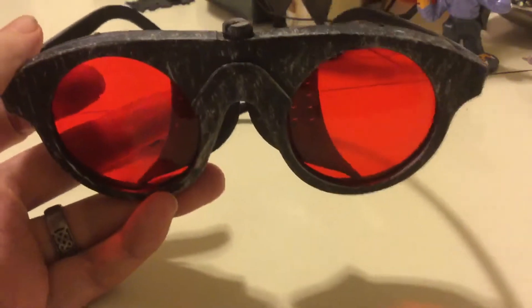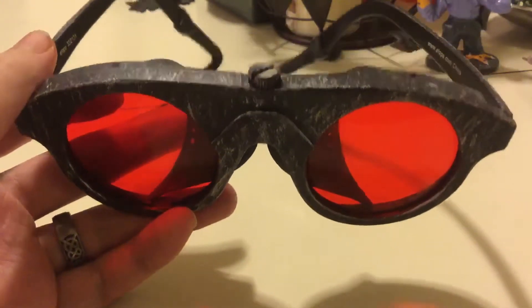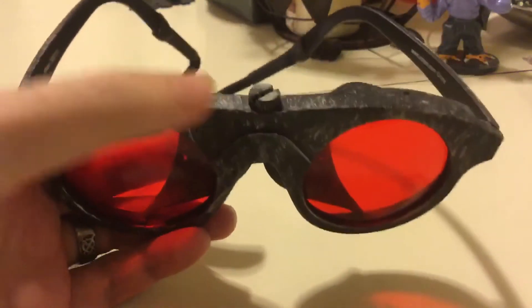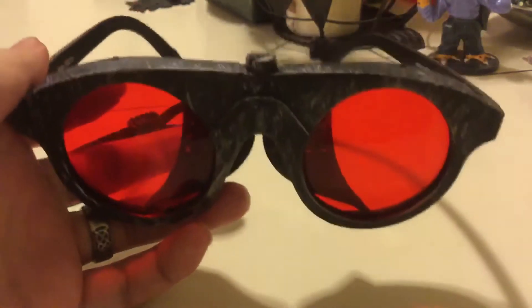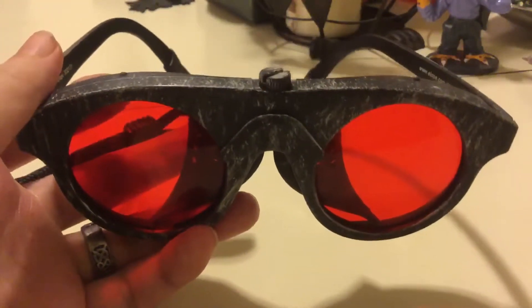They're very nice. They seem to represent authentically the traditional Victorian style. They even have that little nail detail, and they come in black and red. Morticia is going to model them for us.